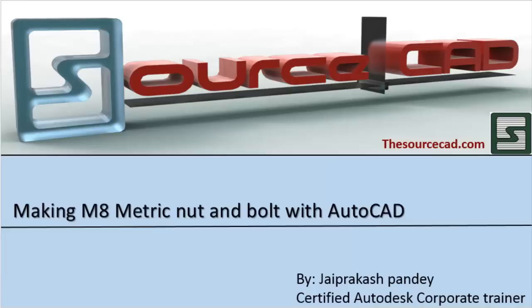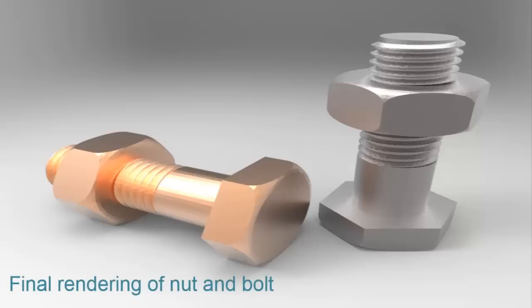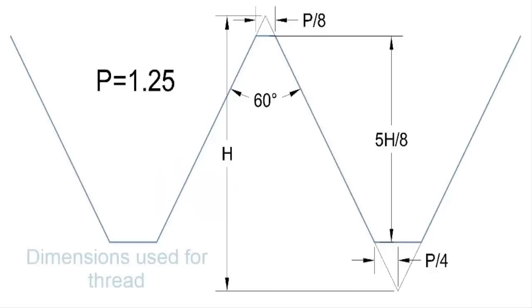Hello and welcome to this SourceCAD tutorial. In this section I'll make an M8 metric bolt, which has been requested by one of my subscribers. Although he sent the calculations, I'll use them along with my own calculations.